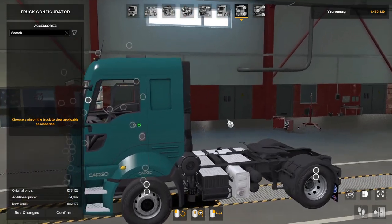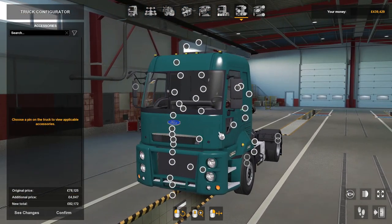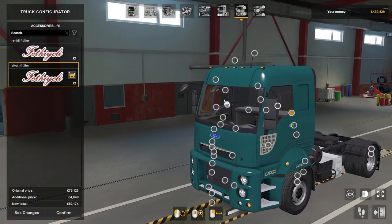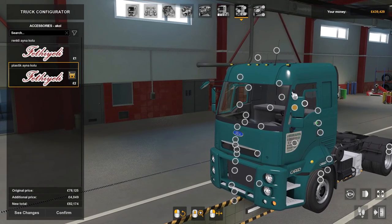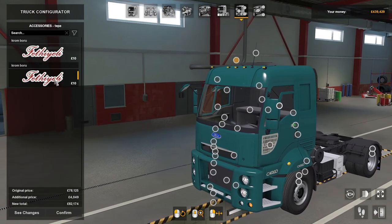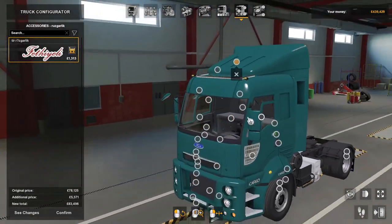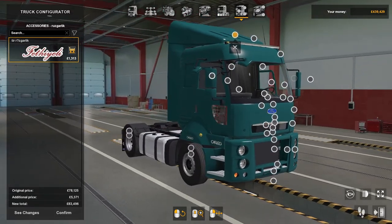There are quite a few exterior accessories. Some of them I don't understand because they're in a different language, so you'll have to find out what you want. There are loads — painted mirrors, curtains, light bar, all different sorts. There's also a back spoiler — absolutely tons of options.